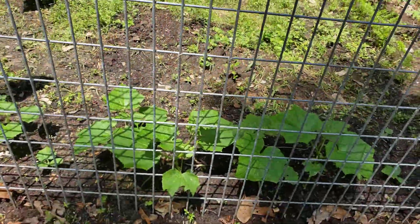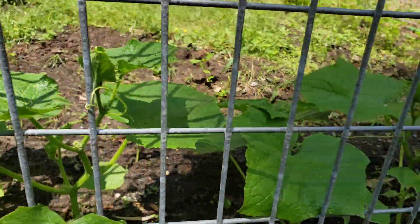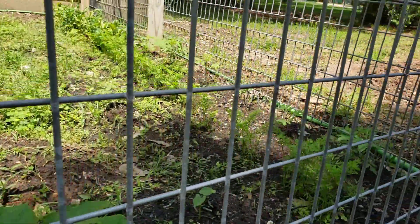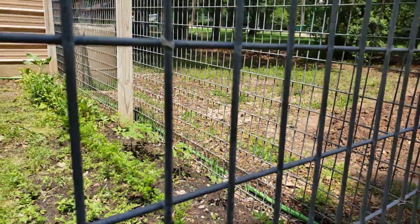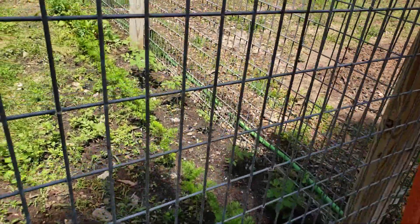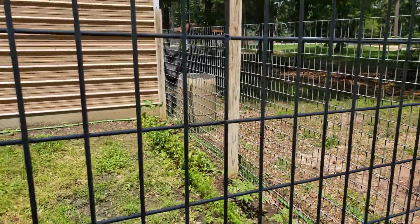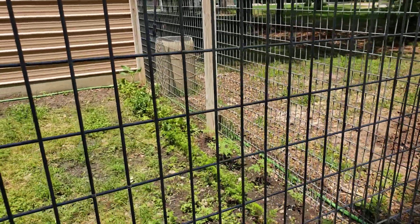Cucumbers are coming along nicely, starting to grab onto the fence and climb up. There's more tomatoes over there next to the fence so I can tie them up when they get big, and another row of carrots next to them.